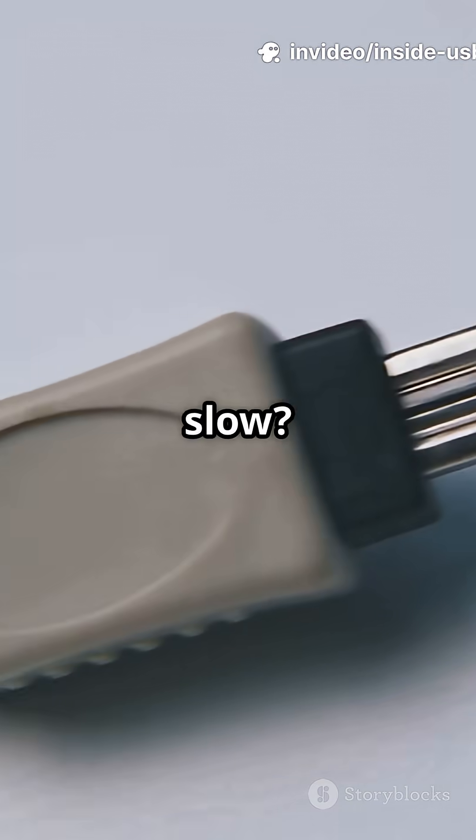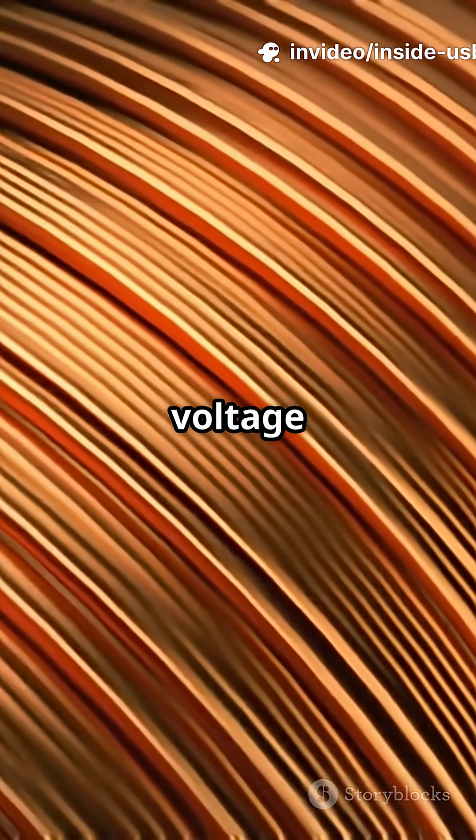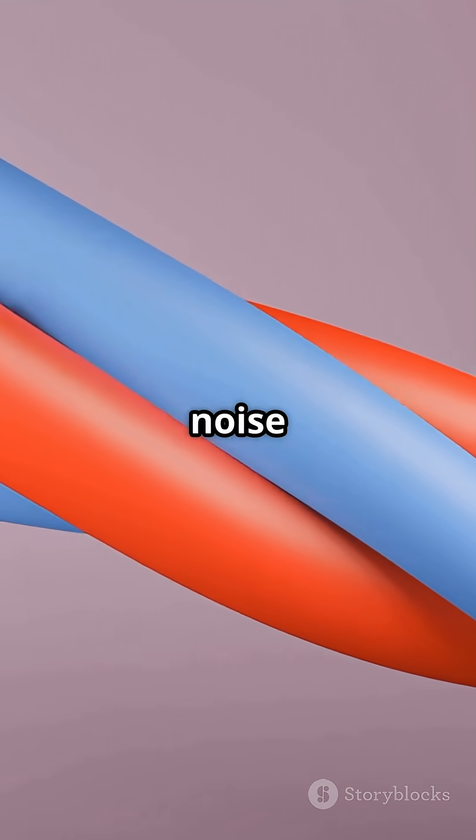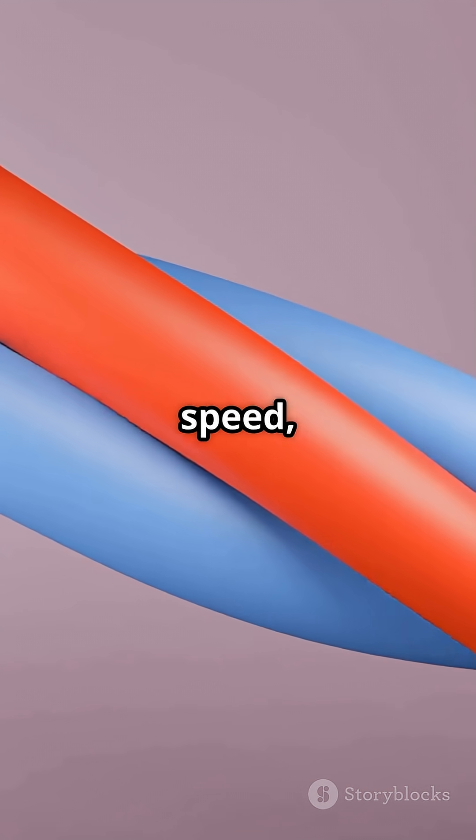Why some cables fray or charge slow: thin conductors mean voltage drop. Thicker copper reduces that drop. Proper shielding stops noise — less heat, more speed, fewer glitches.